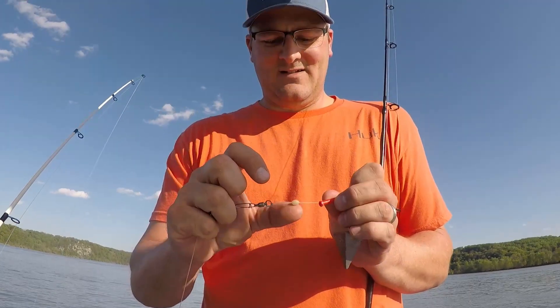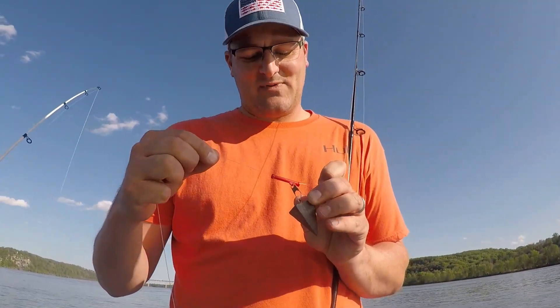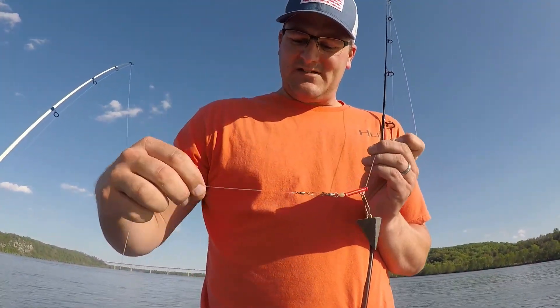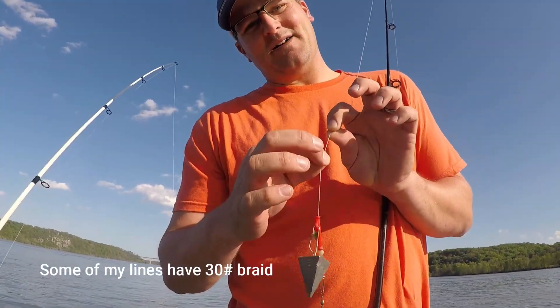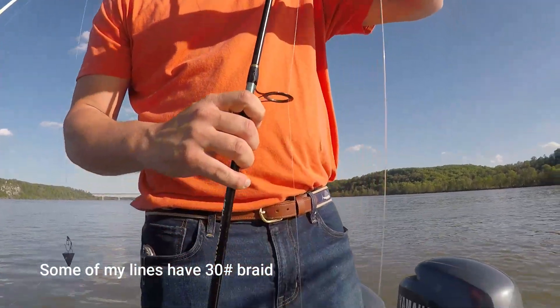Here's a bead that protects your knot, and we have a sinker slide. Today I'm using a 5-ounce pyramid sinker - it's probably a little heavy for today. This is a 50-pound mono leader, and the main line is 30-pound mono.